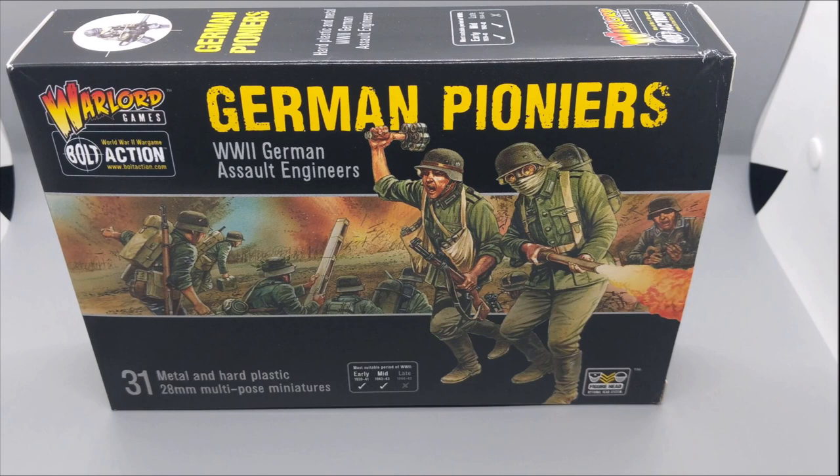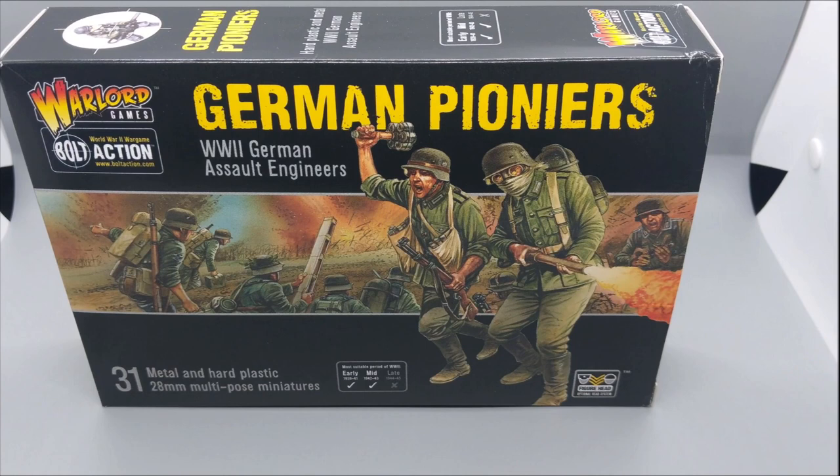I started off with this box set here — unboxing link up above — and it's an excellent way to even build out a Blitzkrieg German army. The only difference is that this particular kit has metal components only included in this box, which makes them look quite different from your regular Blitzkrieg Germans on the battlefield.